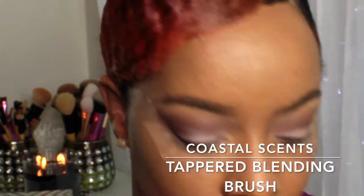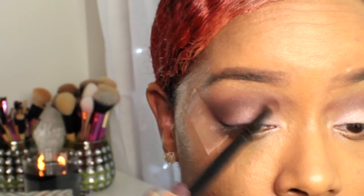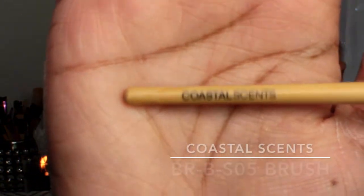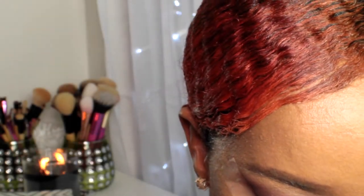Then I'm going back in with that brown shade, adding it to my crease with my Coastal Scents tapered blending brush just to add more depth to that crease area. And again I'm blending with my BH Cosmetics brush. Next, taking the highlight color on top using my Coastal Scents BRB S05 brush — it's a slanted blending brush — and applying that color to my brow bone area as a highlight.